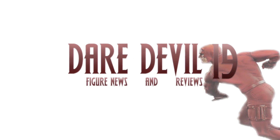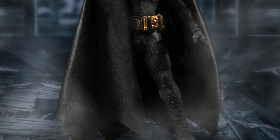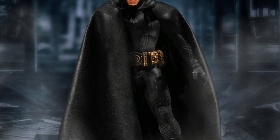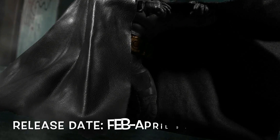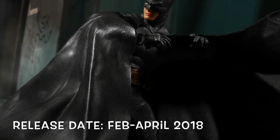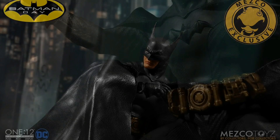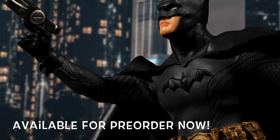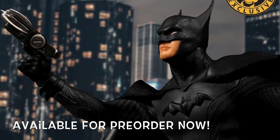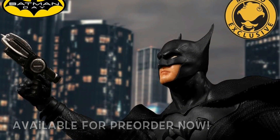Starting off with the exclusive Mezco 1:12 All Black Batman Ascending Knight version. This is going to be releasing between the months of February and April of 2018, and he is available for pre-order right now. So if you want to get this all black version of Batman, now's your chance to pre-order him.